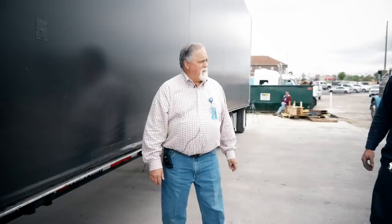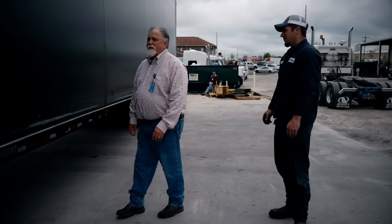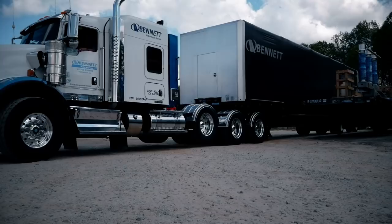Thanks JT for that demonstration. That is all there is to operate an LCS load covering system. Thank you.